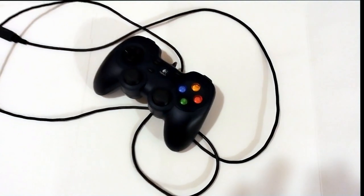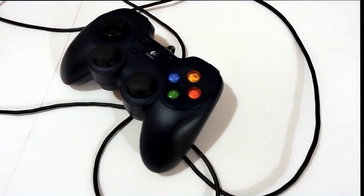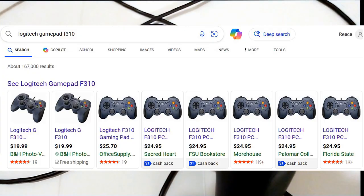Hello, dear reader. I have for you my evaluation of the Logitech F310 GamePad, which is a controller used for playing PC games. While I bought mine at a garage sale recently for pennies, these controllers can be found online for around $20 on average.